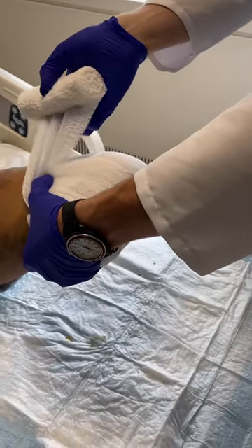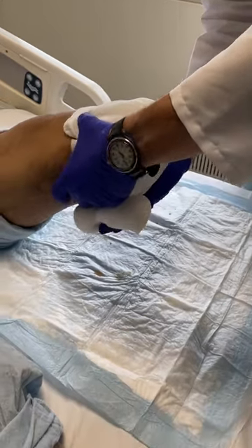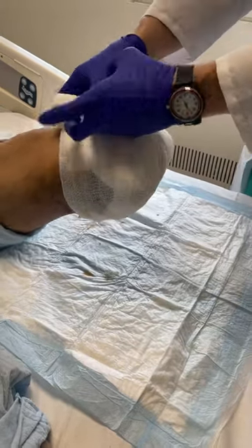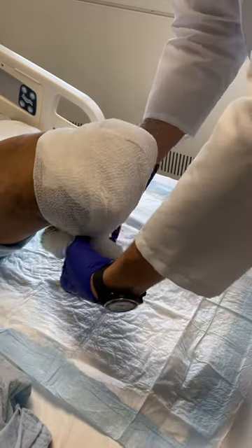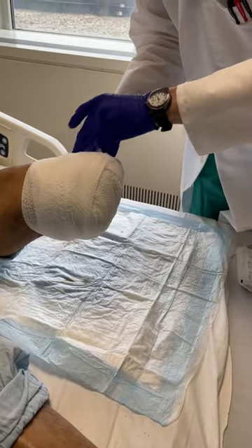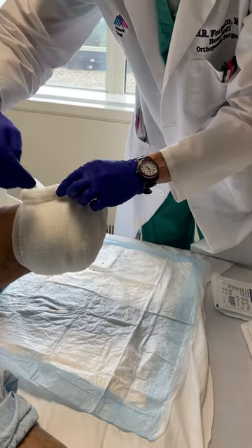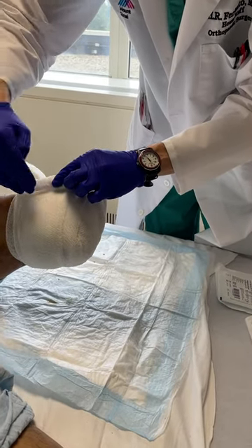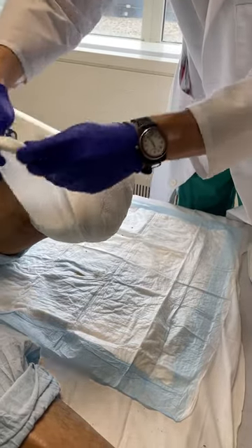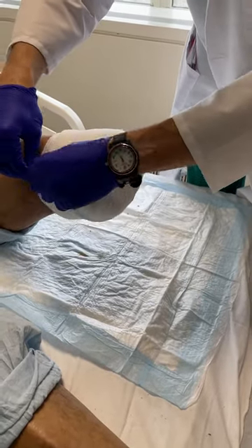Now we start wrapping circumferentially with the Curlex like this. This will hold that front to back pattern in place, nice and tight on the stump. Notice how this entire time I've been unwrapping the Curlex in the proper way such that you're looking into the bandage instead of looking on the outside of the bandage. That way it unrolls itself naturally right on the skin surface. You could tuck it in or tape it.